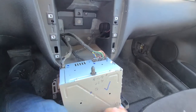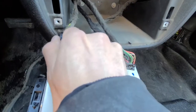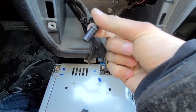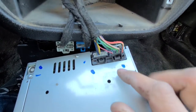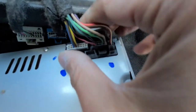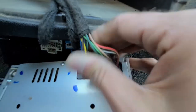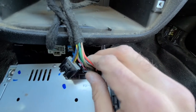On the back side of the radio you'll have the radio antenna right here, which just pulls straight out. Then you have two connections — there are two clips, one here and one here. Pretty much what you want to do is click onto each one and pull each of these connectors straight out.